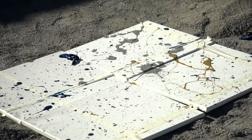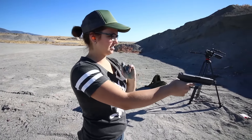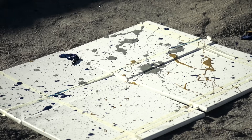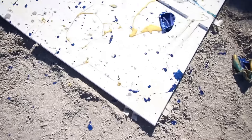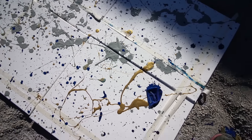Oh, dang. There it is. That's good. And then we're going to lift this masking tape — hopefully we get some cool moves. You can see these splatters; I think they're going to look really cool when they're separated.